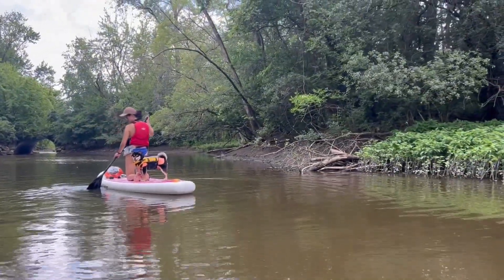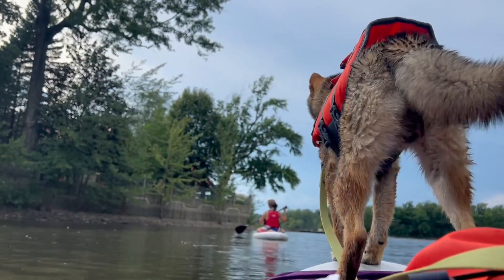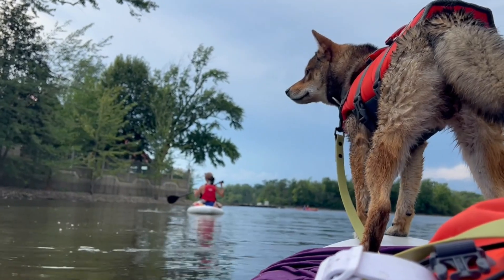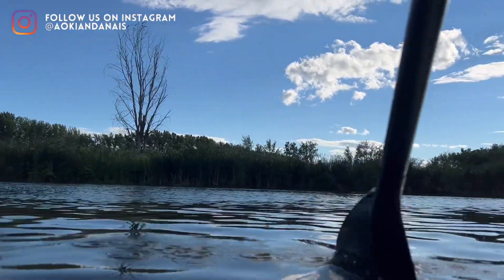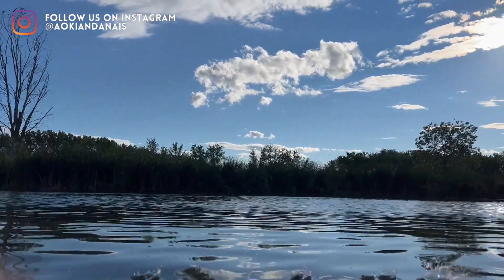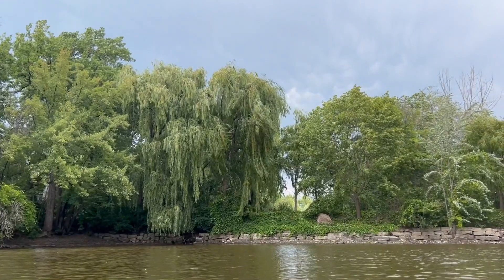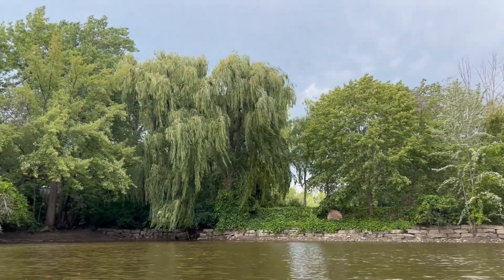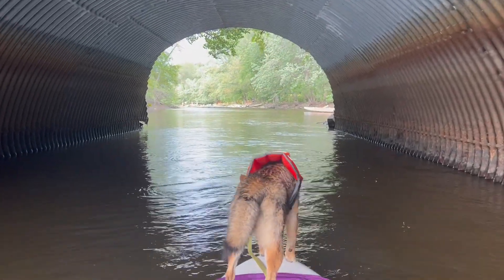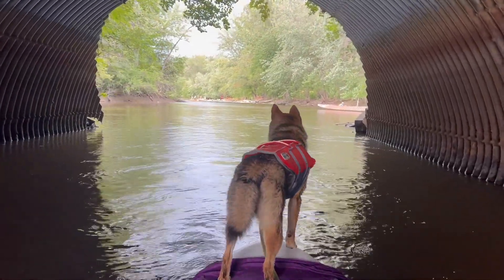Summer calls for outdoor activities and one of my faves is stand-up paddling. Since this is Aoki's first summer, I had to introduce him to SUP and received quite a few DMs when I shared our first SUP venture on our IG stories. I am not a trainer, but wanted to share my SUP experience with Aoki and you all. This video will show you how to teach your pup to paddle, and this also applies to kayaking if that's what you prefer doing.